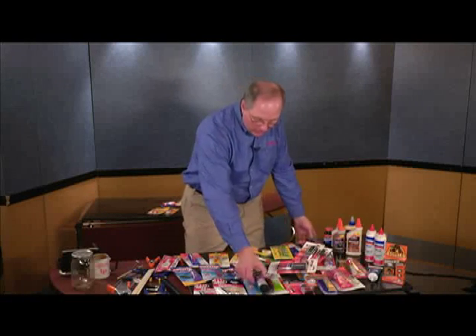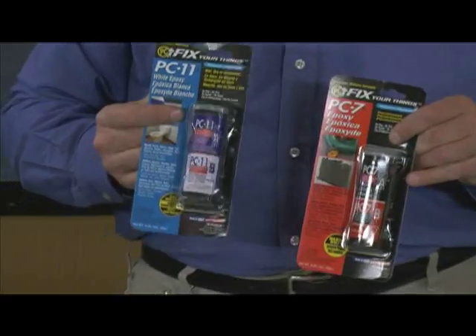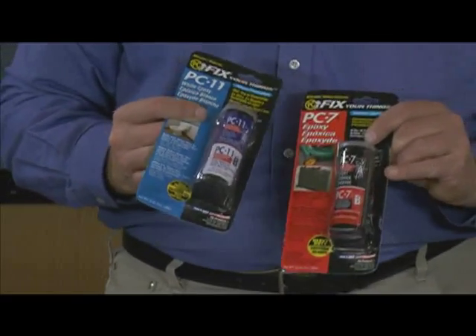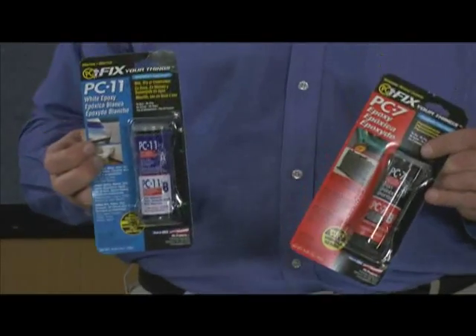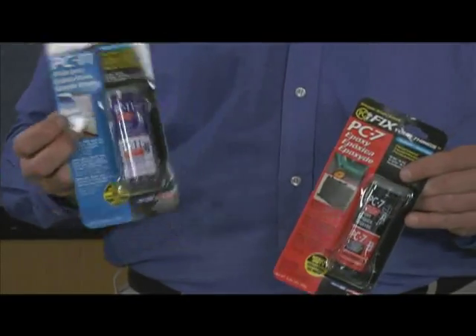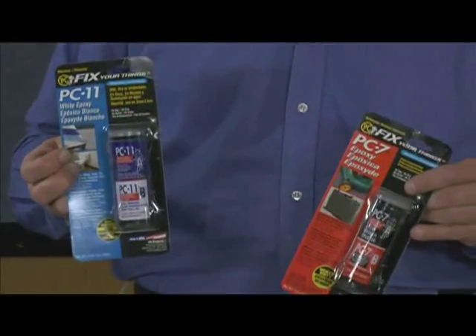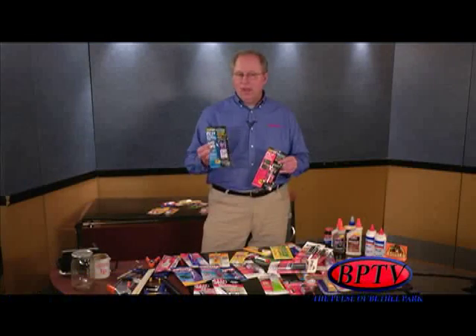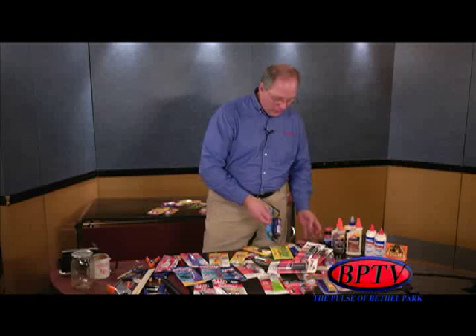Also in the epoxy category — products like PC-7 and PC-11 have been some of the very first products on the market. The key difference is that PC-11 dries white, where most epoxies dry black or gray. So if you need something white — say you're fixing a porcelain toilet — that would be a great product. It'll dry white instead of drying to those harder darker colors.